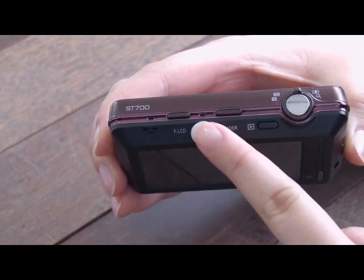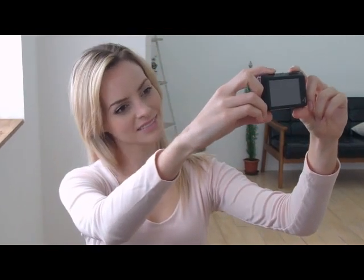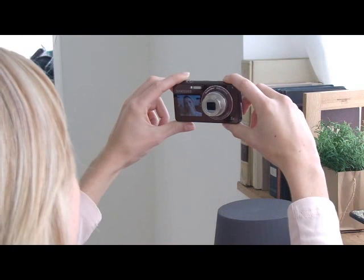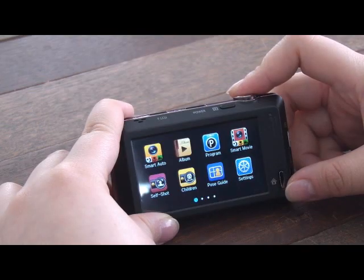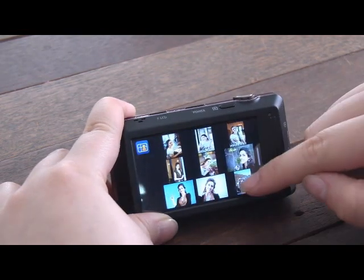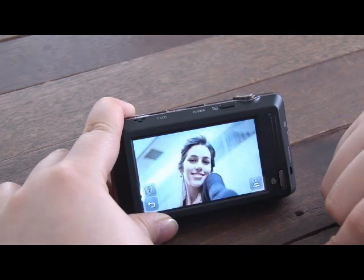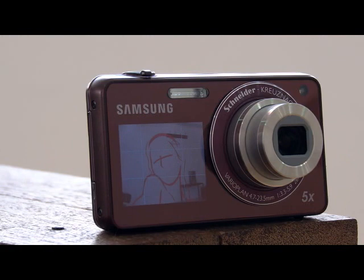The first function is easy self shots. When you push the front LCD button while the camera is off, the camera only turns on the front LCD, so no one can see you capturing yourself on the large back screen. Moreover, the front LCD also uses a pose guide to help users capture a perfect self snapshot. This function shows an outline for a perfect pose on the screen so users can pose to make great pictures very easily.